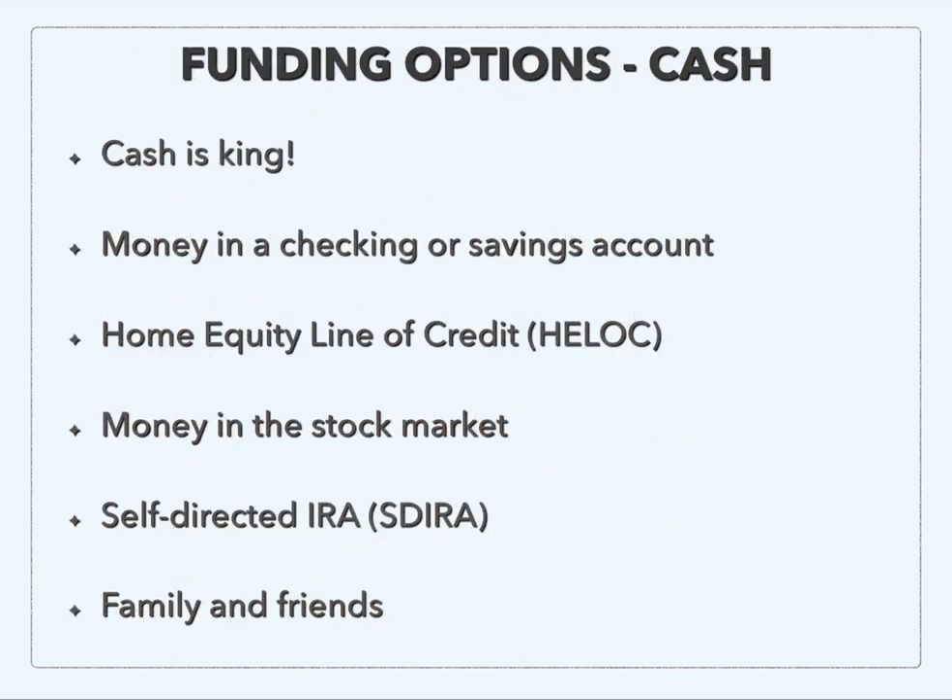So what options do we have for funding? I had 'cash' in quotations because there are a few different ways you can do this. The important thing to realize is that cash is king. Hard money is still a good option, but cash is always going to be easier. A lot of times you're able to get lower offers accepted if you're using cash versus hard money, because you can close quicker — there are no financing contingencies. So you can just get better deals, and it's a much smoother transaction.